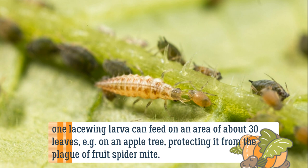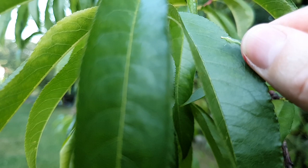They also eat scale insects, hoverflies, spider mites, and leafhopper larvae. One lacewing larva can feed on an area of about 30 leaves — for example on an apple tree — protecting it from the plague of fruit spider mite.